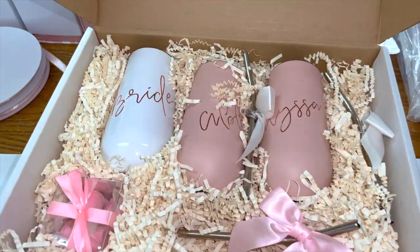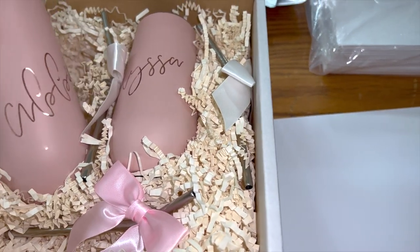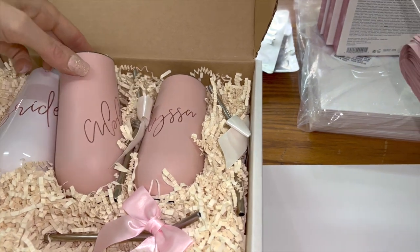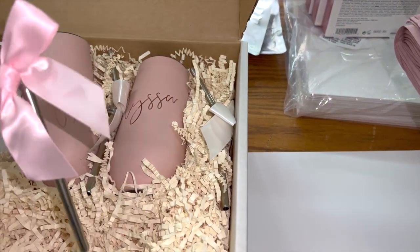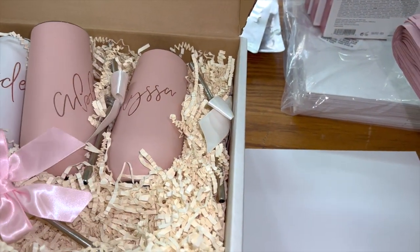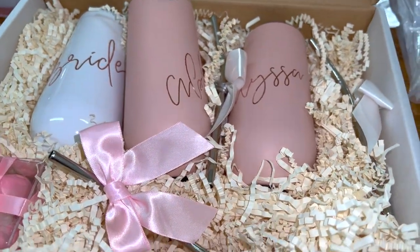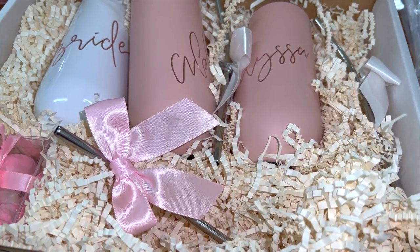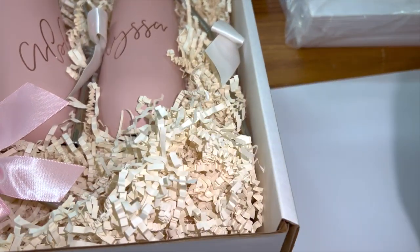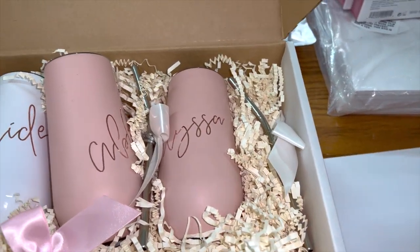I'm going to put in the champagne flutes that I got personalized on Etsy — I'll link the shop below. They are so pretty. Each one comes with a little bow and aluminum straw, really nice. I'm probably going to use the stuffing that came with them to stuff the rest of the boxes, because I didn't buy any separate stuffing. I figured I'd use tissue paper, but I'll use both.